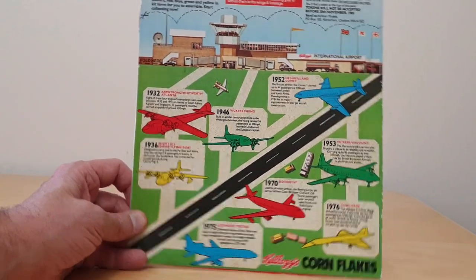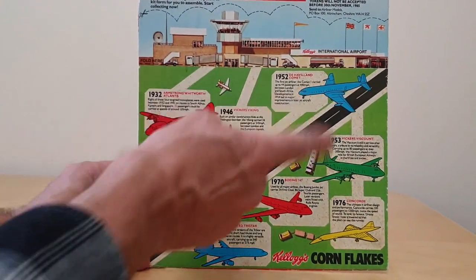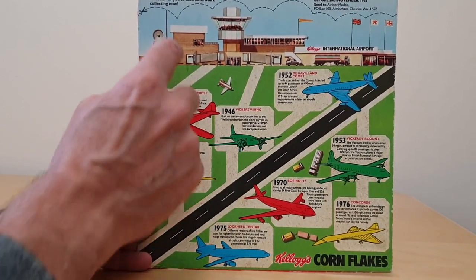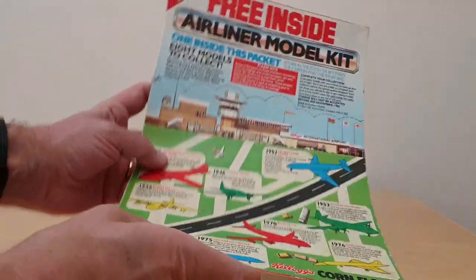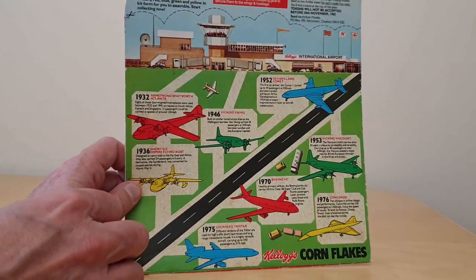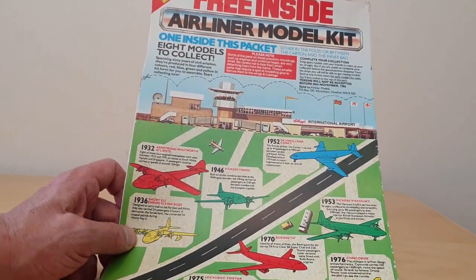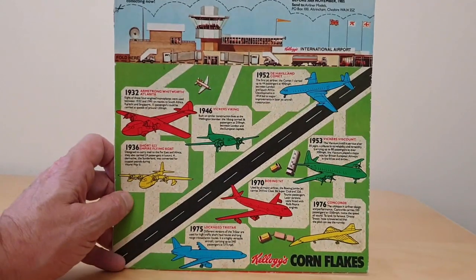Turning to the packet back — unfortunately I don't have the front — you'll see an image of all of the models you could collect along with the description. The intention is this is almost like a cut-out airport scene, so you could cut along the edge, fold it, and lay it flat, giving you a display board to put the models against. There's also an opportunity to send away for any missing models by sending one token, which is at the very top — one token for every model.